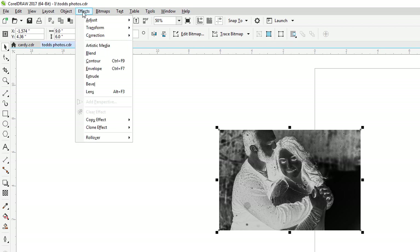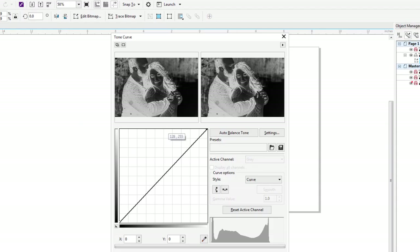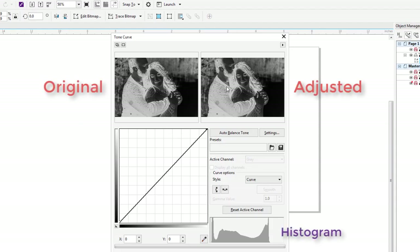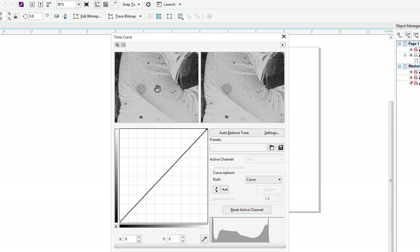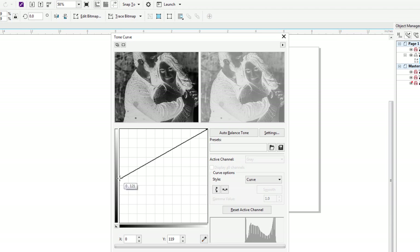This is the way I want the laser to engrave — remember, whatever's black is going to become white, so this area will be clear and this will be white. What I want to do now is go to Effects, Adjust, and use the Tonal Curve. Normally I've used contrast enhancement, but in this case I want the tonal curve. On the left is my original image and on the right will be my preview. What I'm trying to do is bring out a little bit more detail in the darker areas and reduce a little bit in the lighter areas.